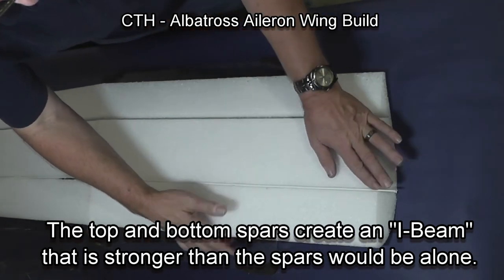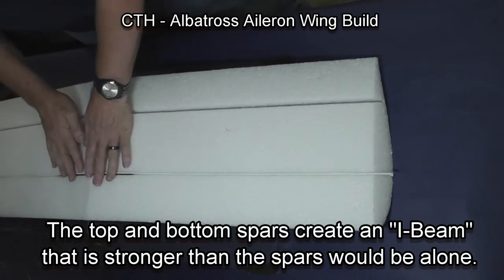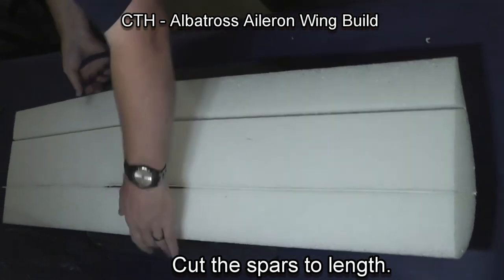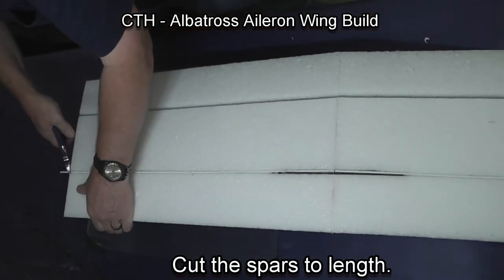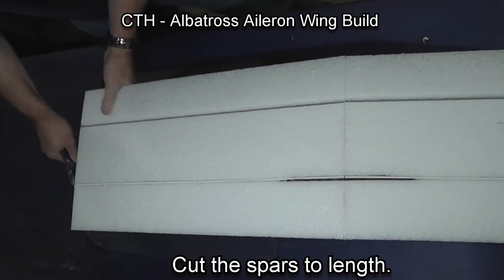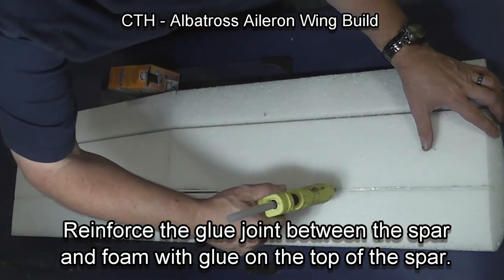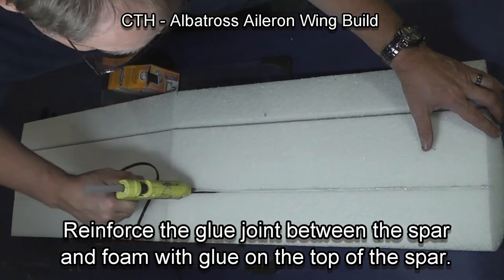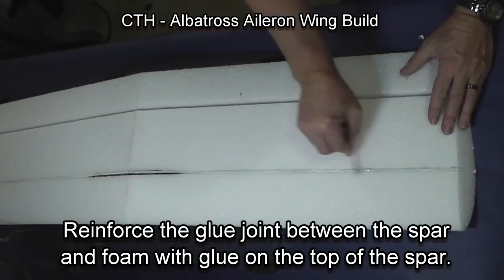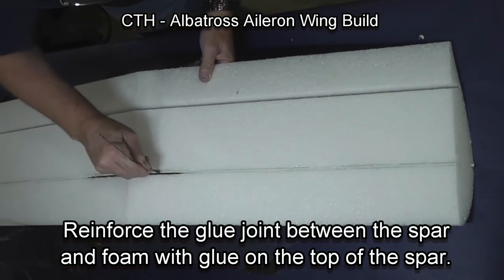Then we'll do the other side — just don't burn your fingers, I always burn my fingers. Then use some wire cutters and trim the spars to length. Once again, I put a small bead of glue down the top of the spar and flatten it out so that I have good airflow and a good bond with the spar and the wing.